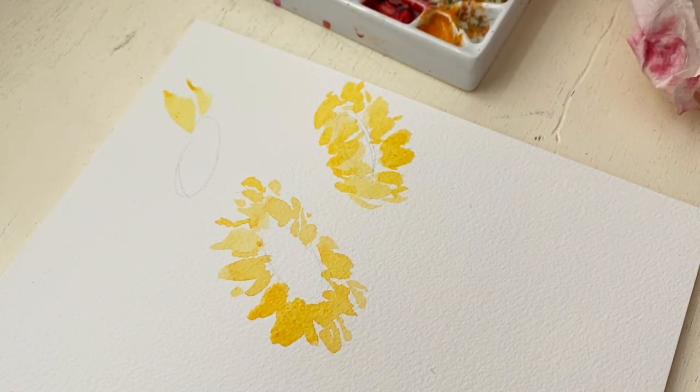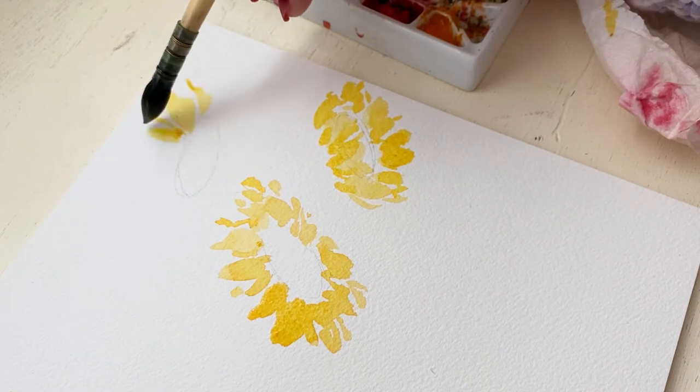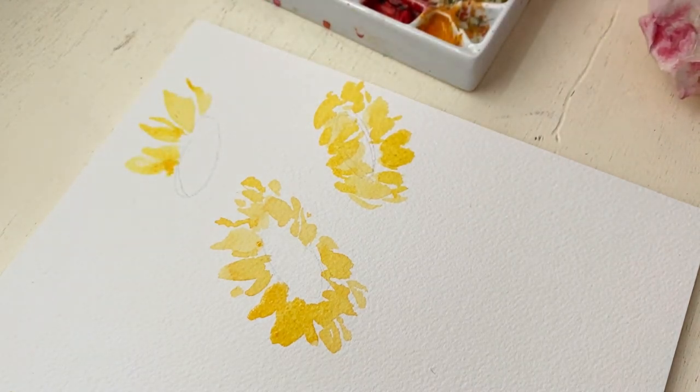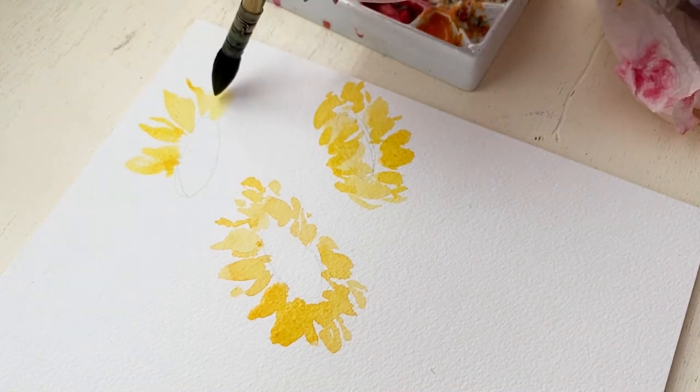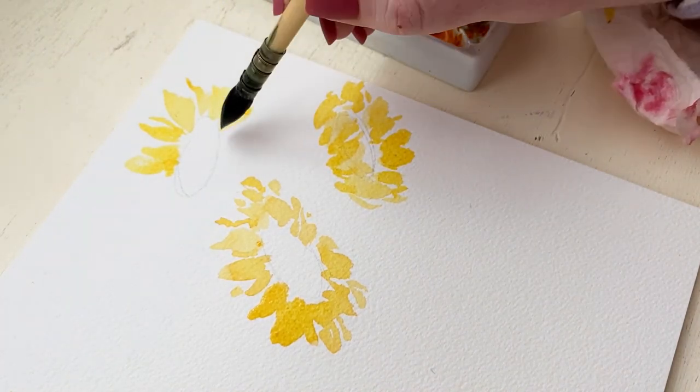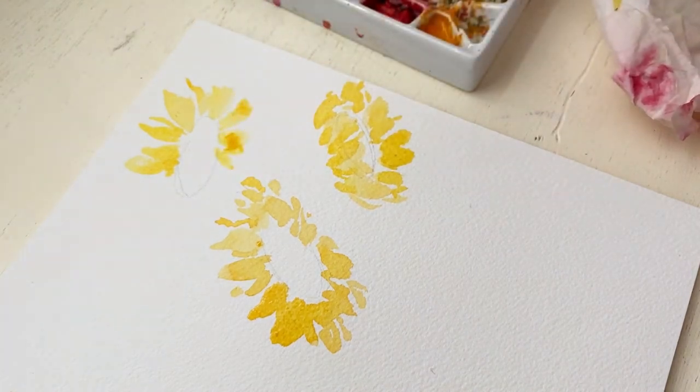Also something to keep in mind is with sunflowers the center is really large and the petals are a lot shorter than you might think. This helps distinguish in your paintings a sunflower from like a daisy.